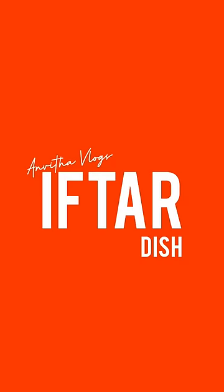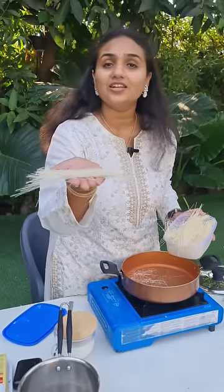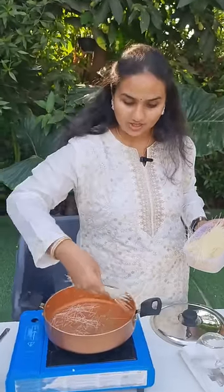Hey guys, Assalamualaikum. This is Kunapa semia and this is a Kirana Kotlan — we are going to prepare it.